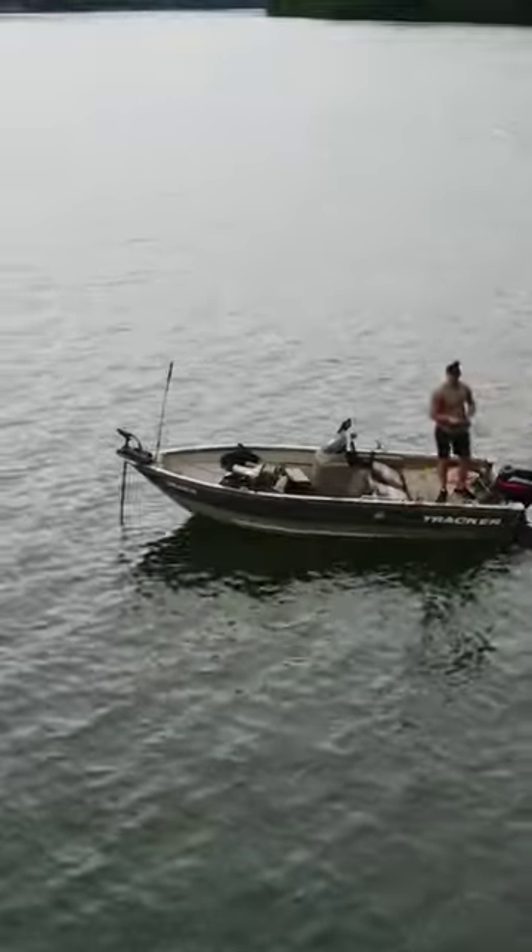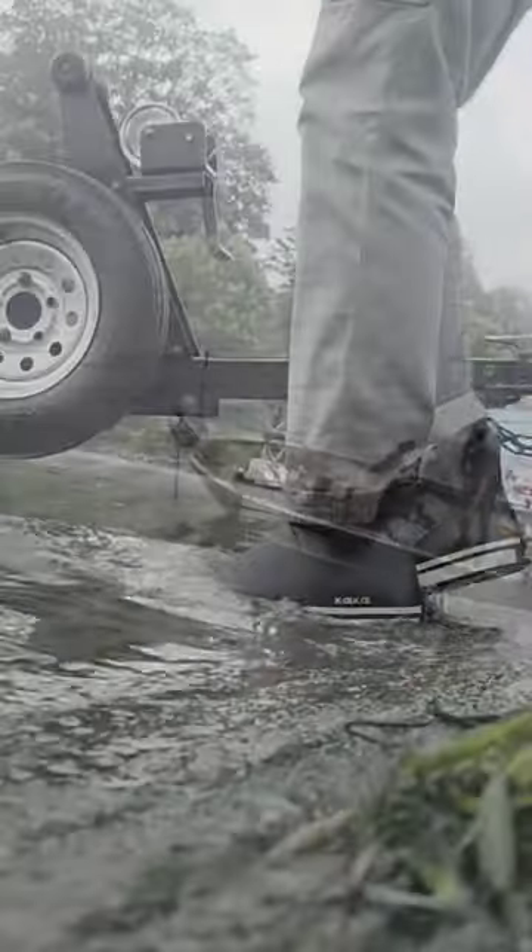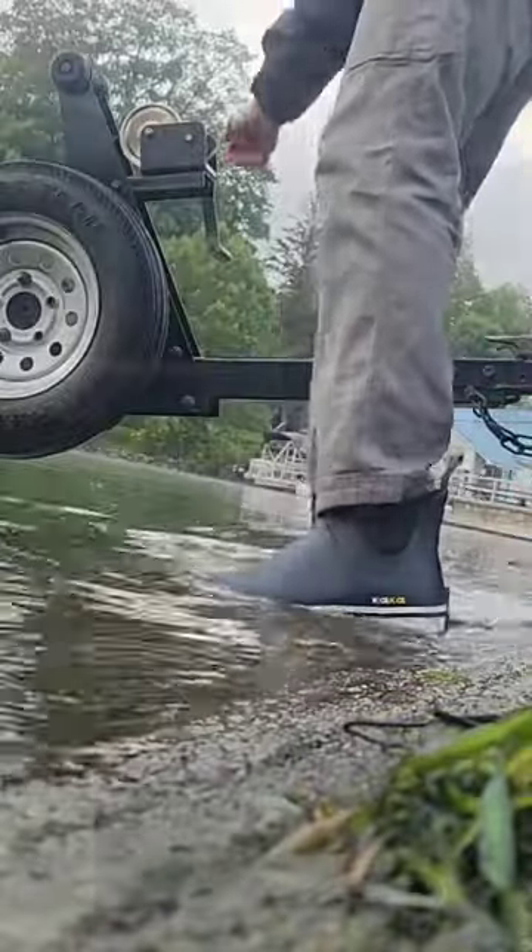Maybe you're like me and you have a great water resistant pair of hiking boots, a nice pair of tall rain boots, and running shoes, but for fishing — especially fishing in the rain or for launching your boat and dipping your feet in the water — you don't really have a great comfortable waterproof boot that you can rely on.